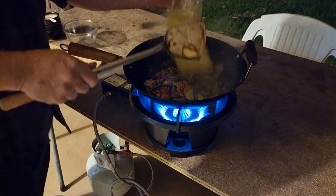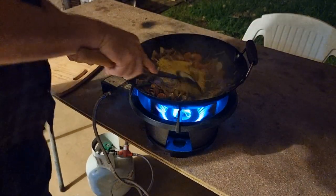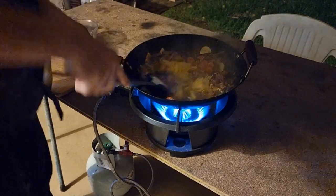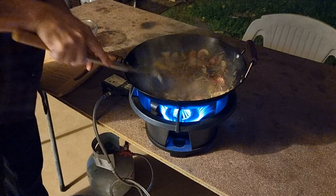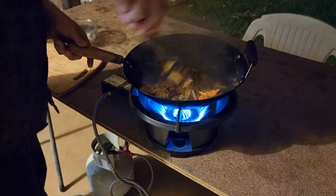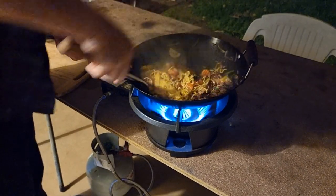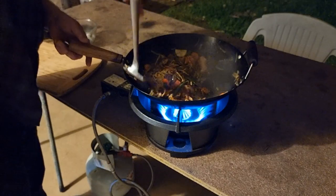Let's get those noodles in. You can see the steam coming up — you can see how hot it is. It's going to take a couple of minutes.